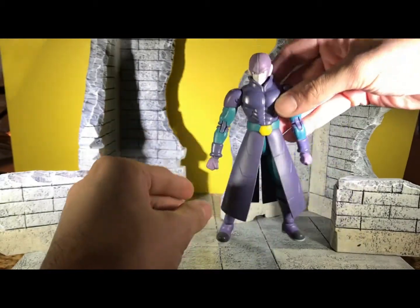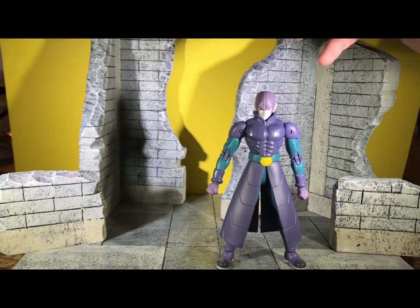It seems like my Hit has a little nose scratch — because Goku must have fought him earlier.